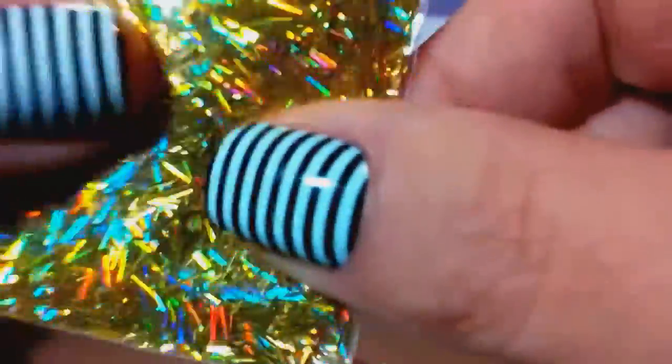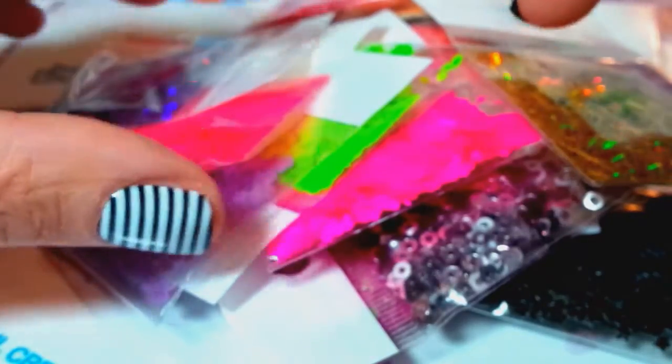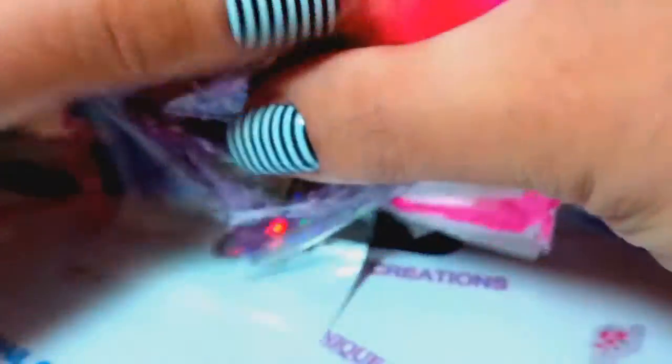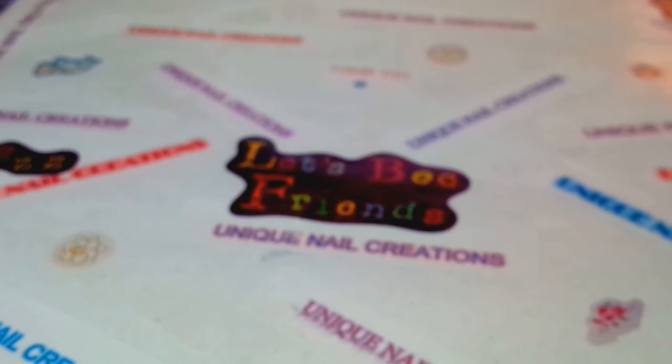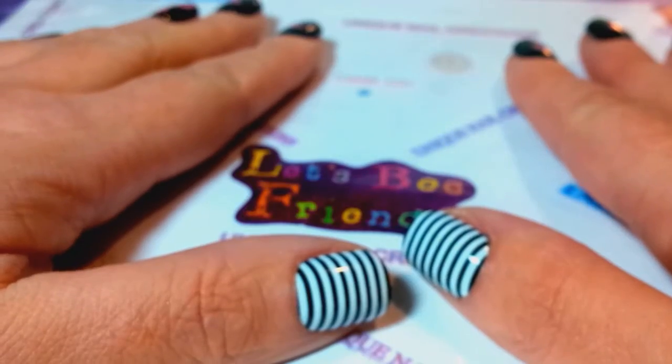So that was my grab bag from Nails by Pooh — Evelyn Harmon. Thank you honey, I love it all, great grab bag! I'm super excited. I hope everybody enjoyed watching my grab bag haul. If you're not subscribed to her, definitely do — she sells a lot of grab bags and I believe she has a Store Envy. Definitely check her out. Thank you so much for watching, have an amazing day, and I'll see you in my next video. Bye!